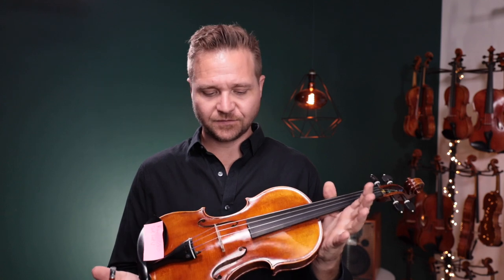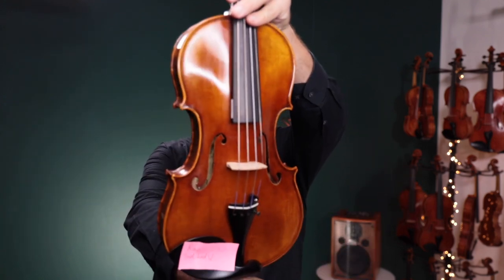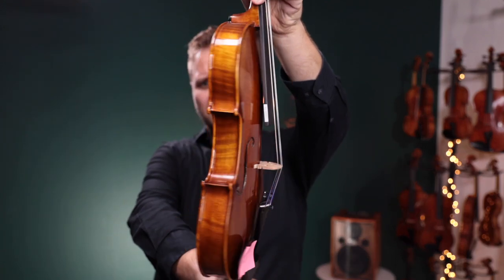Hello there, I'm Michael McGivlin with FiddlerShop.com and this is a video for our dear customer Ravi. I have two violins for you to listen to. This first one is the Holstein Traditional Lord Wilton.